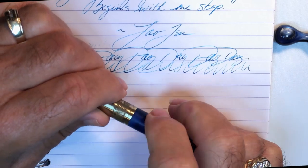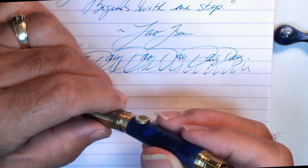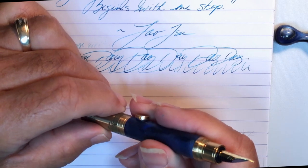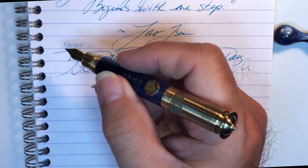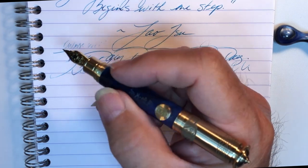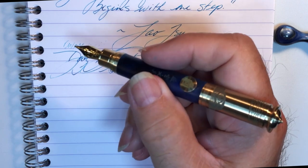I was surprised at how the pen feels in the hand, because a heavy piece of brass that is very short with a tiny section isn't something I expected to like. I approached this pen with a little bit of anxiety, wondering how I was going to say nice things about a pen I wasn't going to like from the beginning. However, the pen made it easy — as soon as you post it and write with it, you know it's well balanced and actually feels good. I wouldn't write with this pen for long periods, and it would be great if there was a medium nib option, but I'm very impressed with this little brass pocket pen.